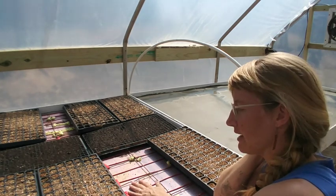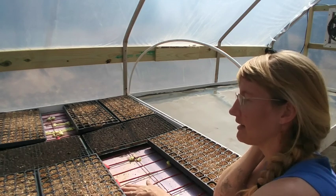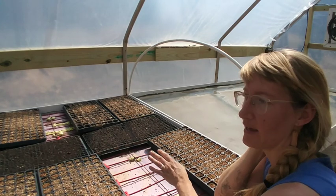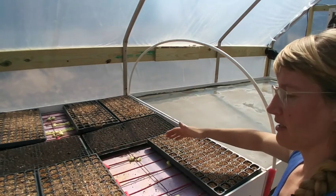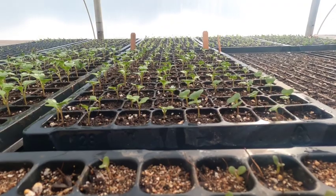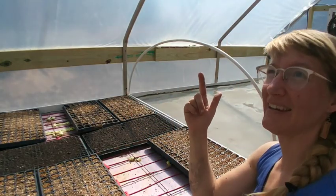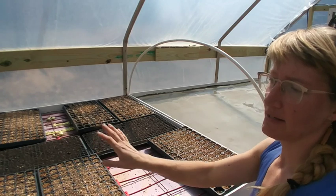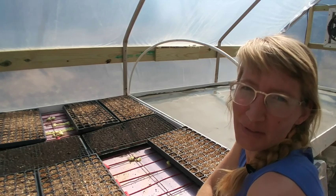It doesn't take a whole lot of electric power. Because the heat is going to be concentrated right under the plants, my hope — although it's not proven yet — is that we'll just have to heat this small zone where the plants are. That heat will transfer through into the moist soil and into the moist leaves, and those plants will stay at their perfect temperature without having to run a propane heater hanging from the ceiling heating the air. So it's a bottom-up approach instead of a top-down approach.